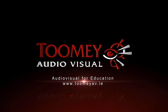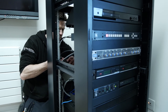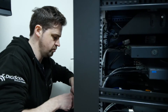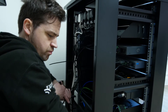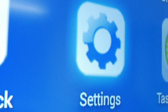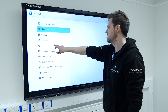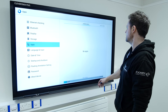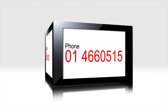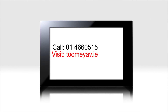Toomey Audiovisual have been supplying Irish schools with audiovisual equipment for 50 years. In that time, we have built a reputation for quality, service and backup support which is unparalleled. When you are considering investing in AV and ICT equipment for your school, it is worth considering the proven track record of your supplier within the industry. Call us on 01466 0515 or visit www.toomeyav.ie for a superior level of service.